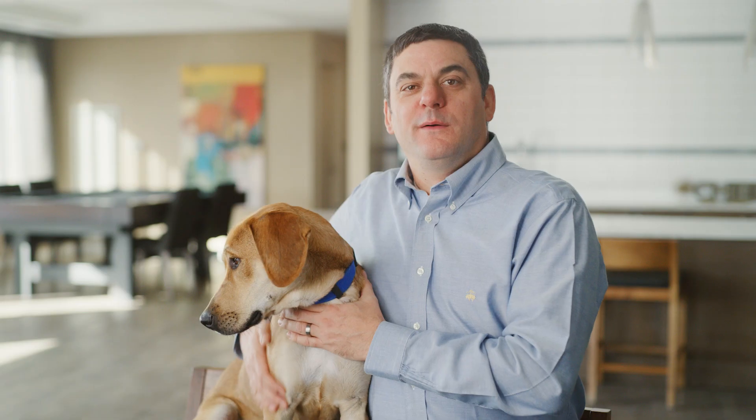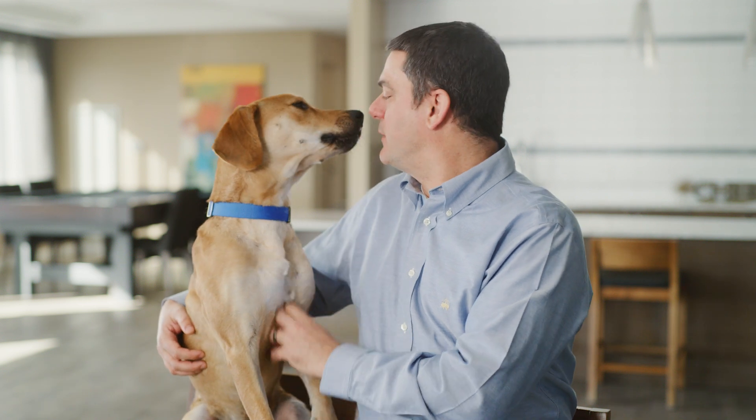We're excited to share your results. This information will help guide you to the best care, training, and nutrition for your dog so they can live out their best life with you. Right, Duke?